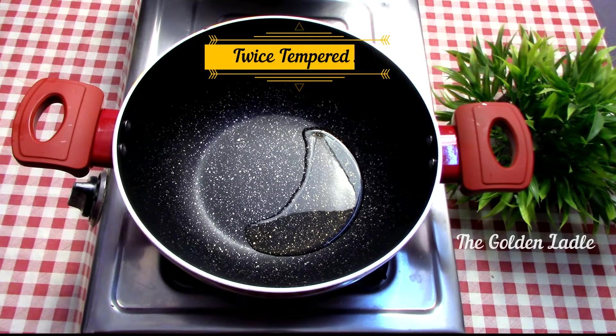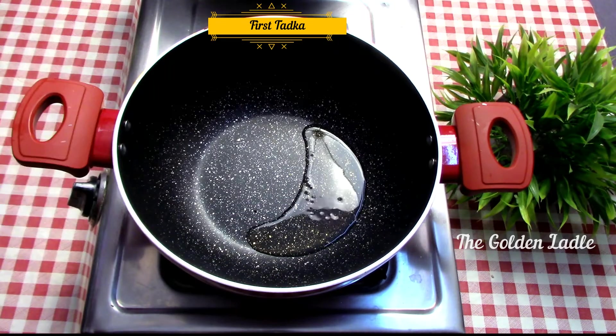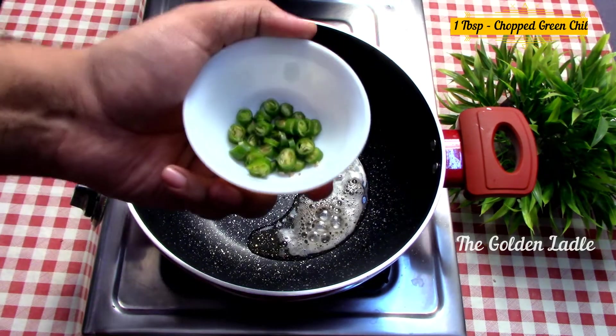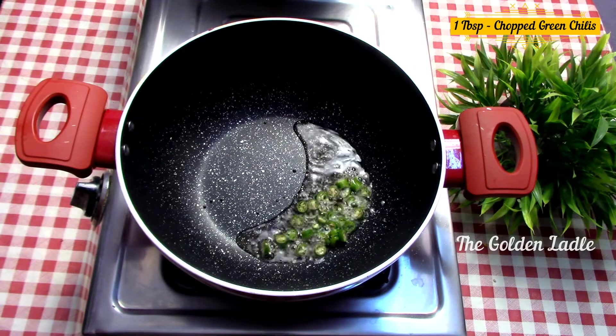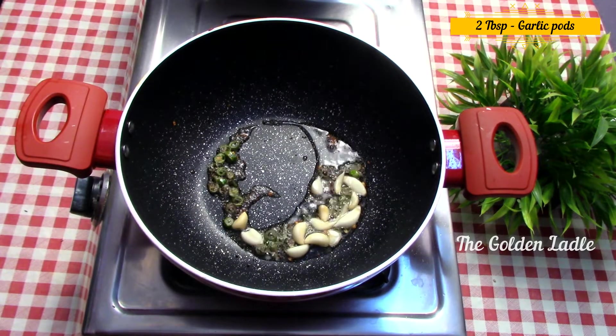We will be tempering the dal twice to make it extra delicious. For the first temper, in a pan heat around two tablespoons of oil and add one teaspoon of mustard seeds, one tablespoon of chopped green chilies, and two tablespoons of garlic pods. Sauté.